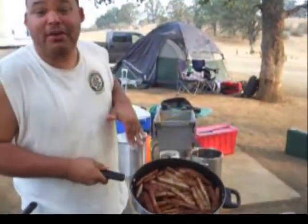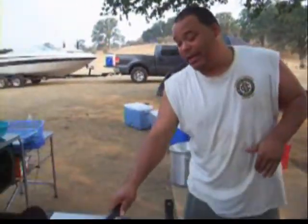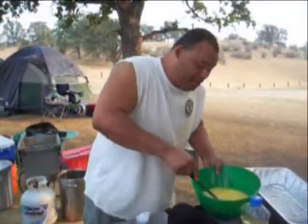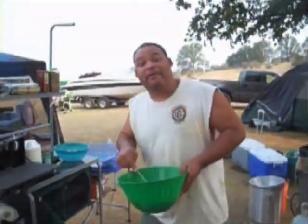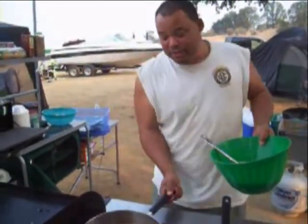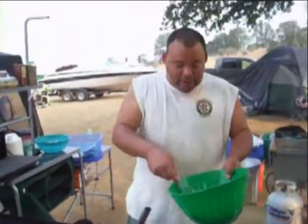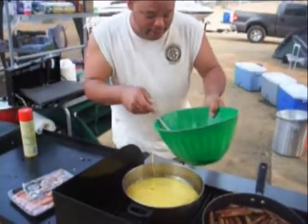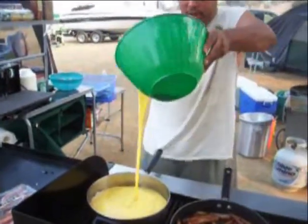All right, I got the sausage already browned up. Got my egg oil ready to go. What I'm going to do is make some nice little scrambled eggs for breakfast here. I noticed that it's got a little bit of oil in there. I'm going to scramble up the eggs a little bit, pop it in there like that. Pop it in some water. Kapowee.